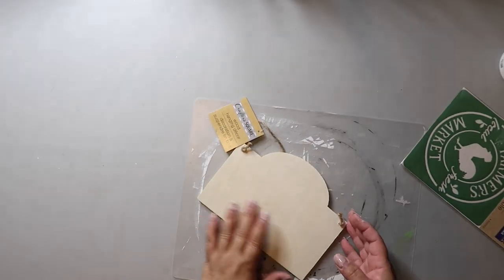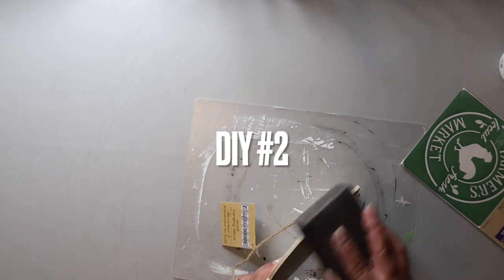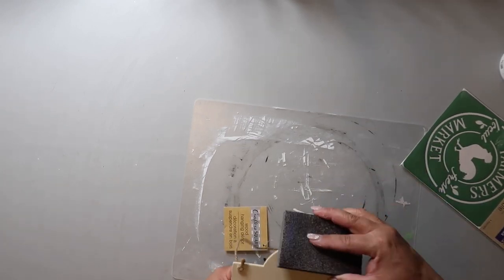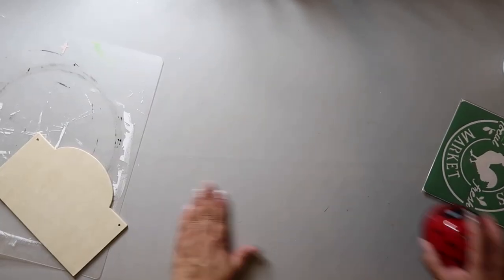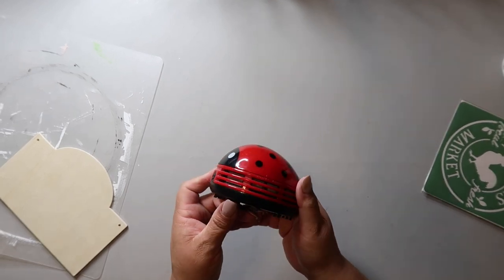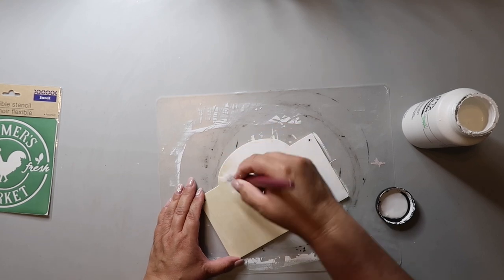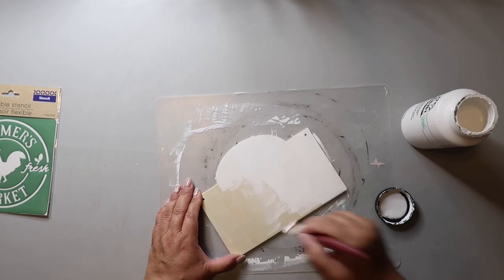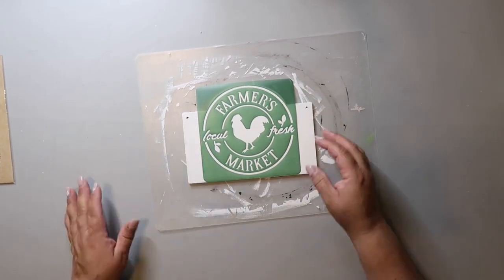I'll do a reveal at the end, but moving along to DIY number two — this little plaque sign is from Dollar Tree and so is the farmer's market stencil. Let's just pause a moment while I vacuum up the area with my sweet little ladybug desk vacuum — isn't it cute? Anyway, I'm using the same white Folk Art acrylic paint and painting the front and back.